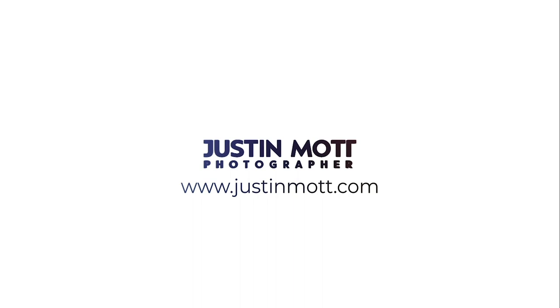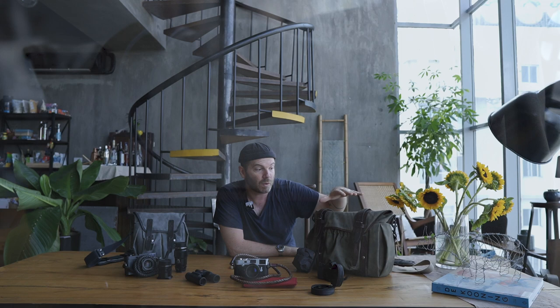Let's just get right into it. You see a couple of Wotencraft bags here. I've already done a review on the Wotencraft Trooper — this is the size medium. This is the bag I love from my Leica kit. I shoot a lot of different things with my photography, but this is the kit I use for my personal project, Kindred Guardians.